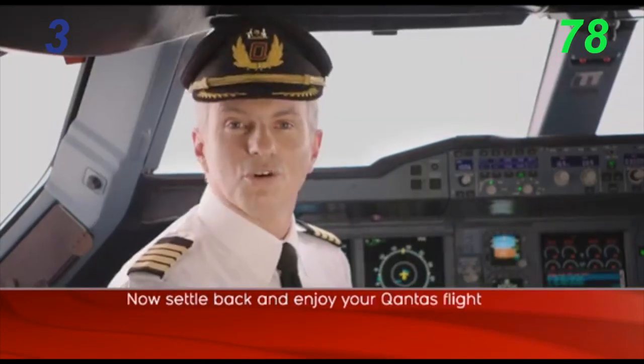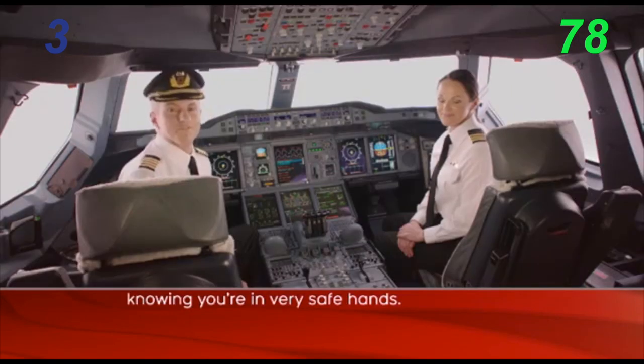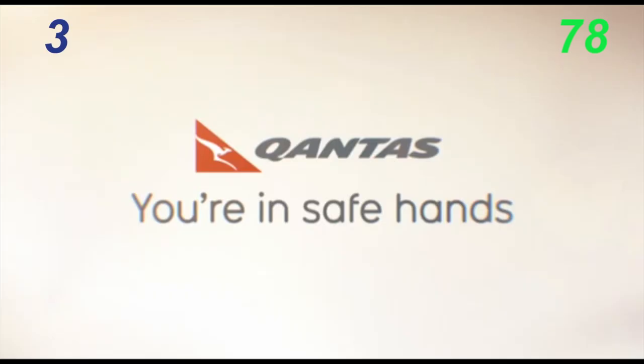Now settle back and enjoy your Qantas flight, knowing you're in very safe hands. You're welcome.